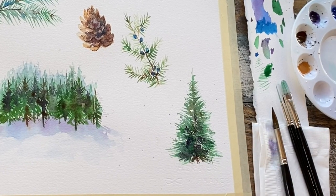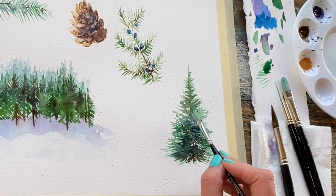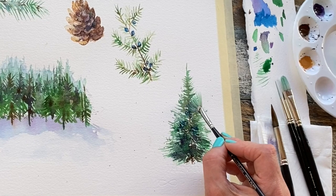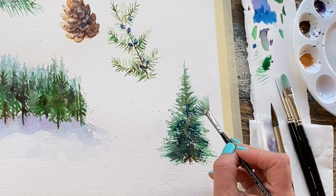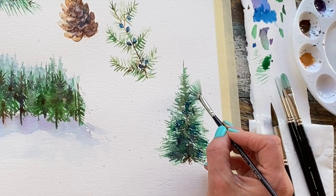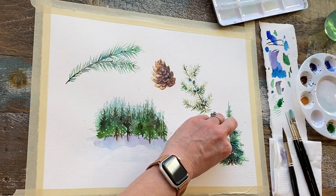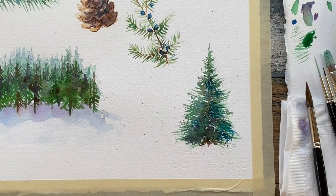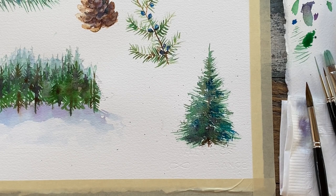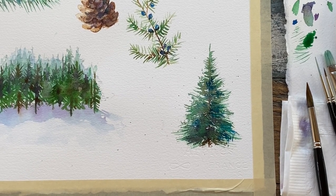If you want it looking a little bluer, just drop a little bit of Prussian blue into your combination. If you want light coming from one side and just shadow on the other, you simply paint the shadows on one side and can blot on the highlight side. Adding those extra shadow colors gives a bit more of a realistic look and certainly contributes to a more voluminous tree.